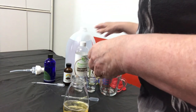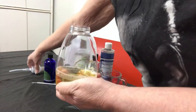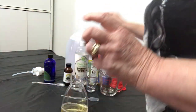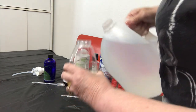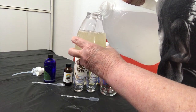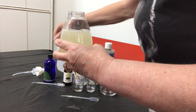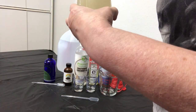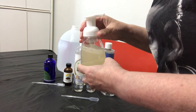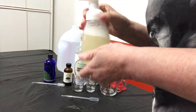The last ingredient is distilled water. We're just going to fill up the bottle to about here, because you want to make sure you have room for the pump mechanism. Now we're going to put the lid on, and then you want to go ahead and give it a shake. You want to give it a shake every time before you shave so it can build up the foam.